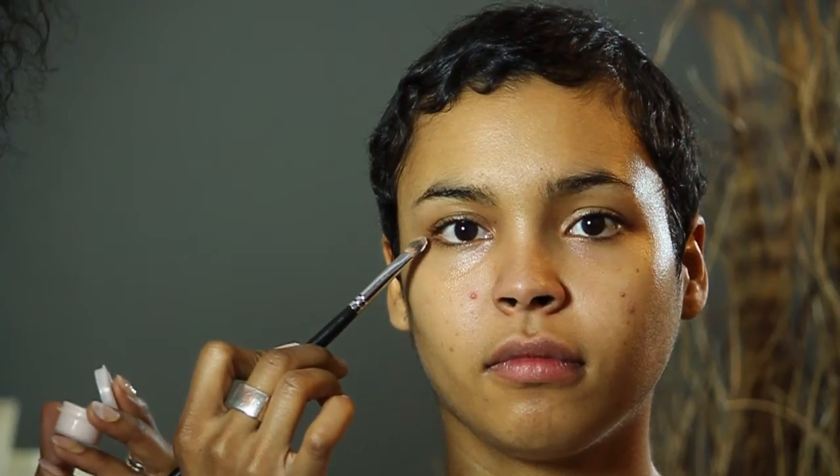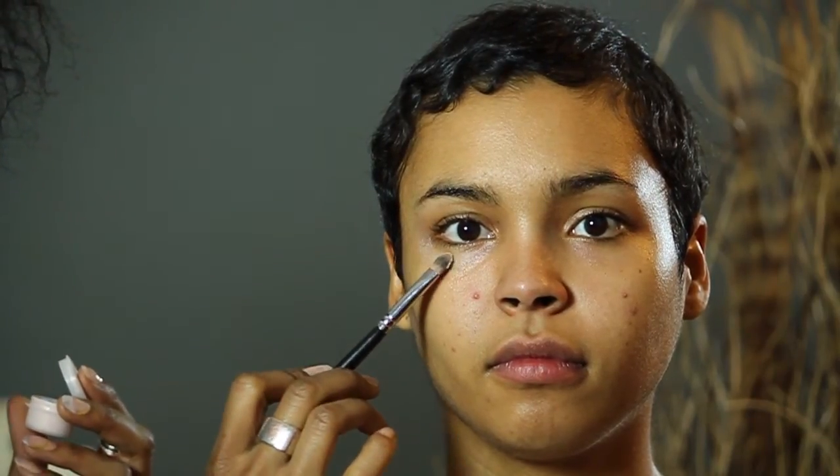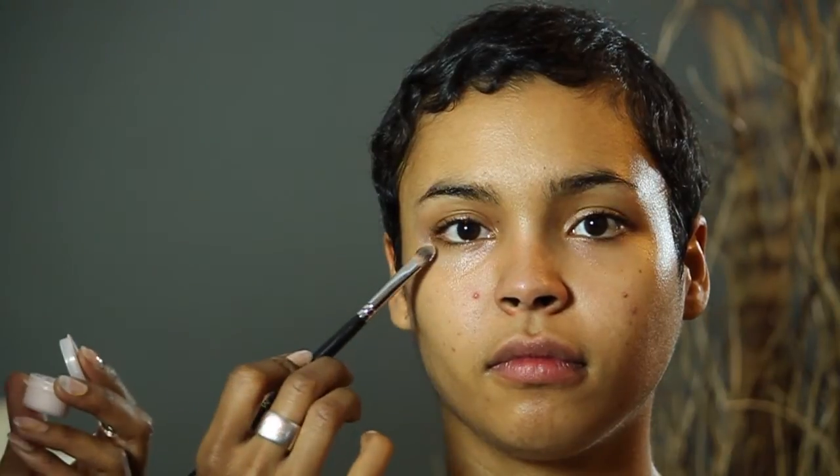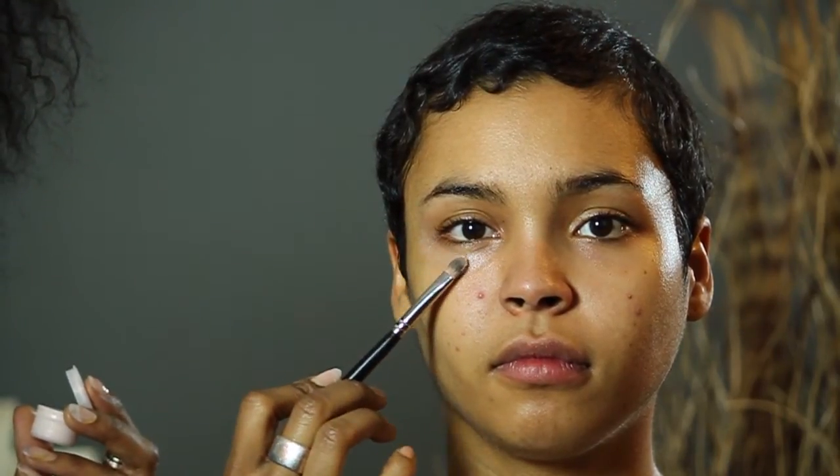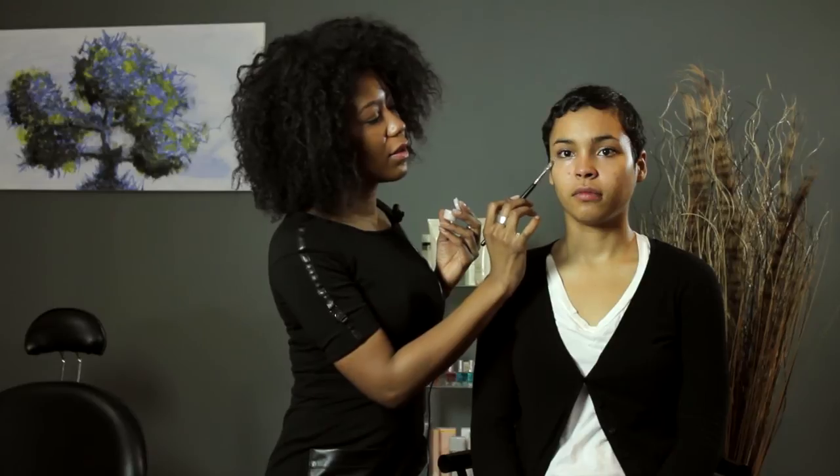Taking the concealer brush with the moisturizer and just patting along where the crow's feet would be, and it's also okay to go under the eye to prevent any other lines. I'm just gently pressing it into the skin — not dragging, just pressing.